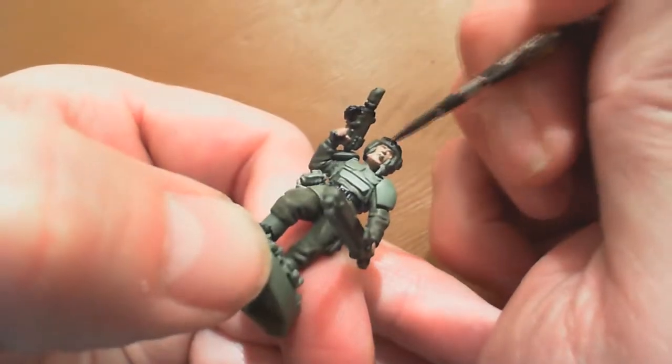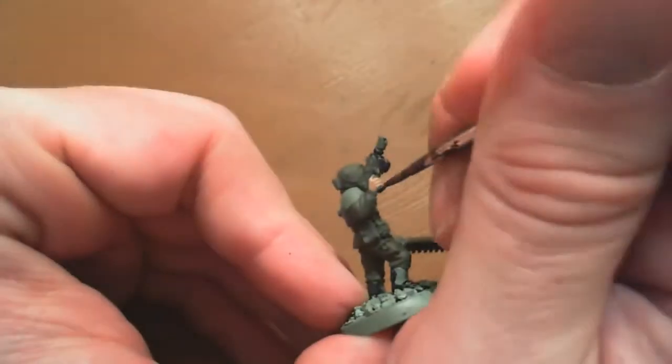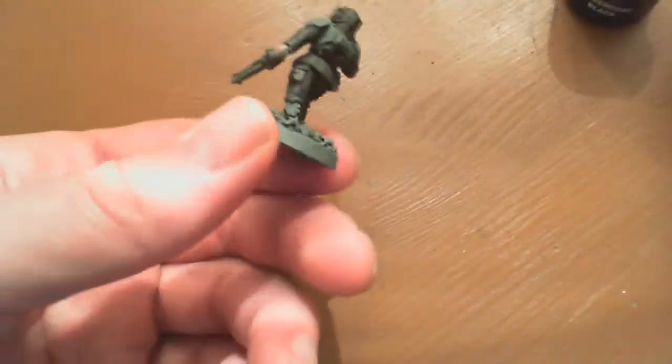I'm going to put black on the base as well. As you notice, these models are already based - I typically put sand or texture on them prior to priming them. It's a little bit easier, plus you can go back through and work the base in as you work the model. You've got to figure out how to be efficient when you're cranking out 50 or 60 of these. Like I said, I haven't painted in a long time, so I'm just doing this one here.